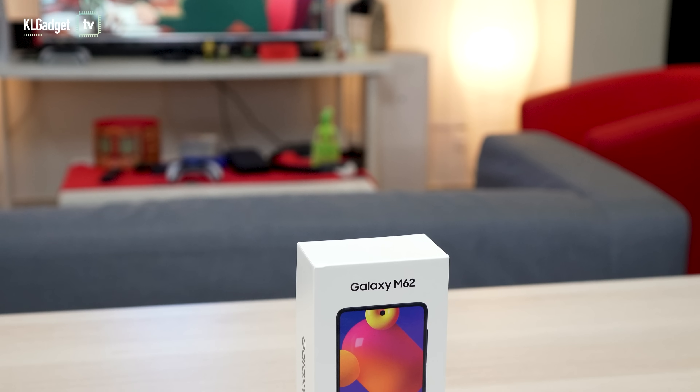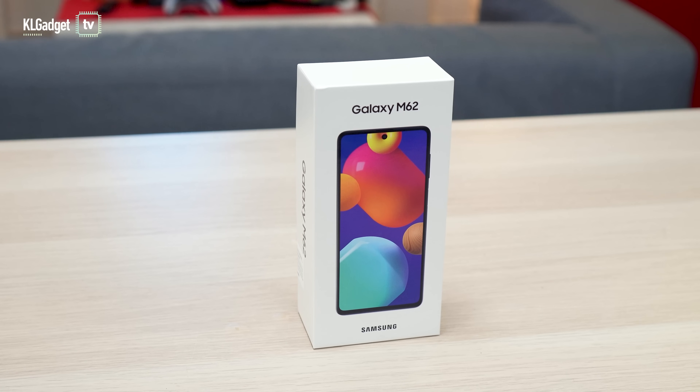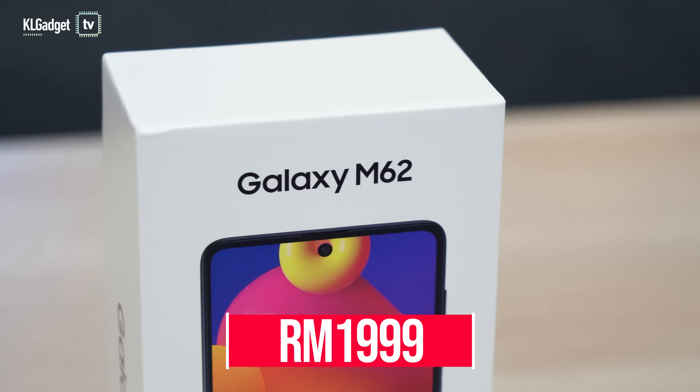Welcome back to another video. This is the Samsung Galaxy M62, which was launched very recently. The reason why we're taking a look at this phone is because I think this could be one of the best value buys of 2021. It packs a bunch of really interesting features and hardware for a price of just $1,999.